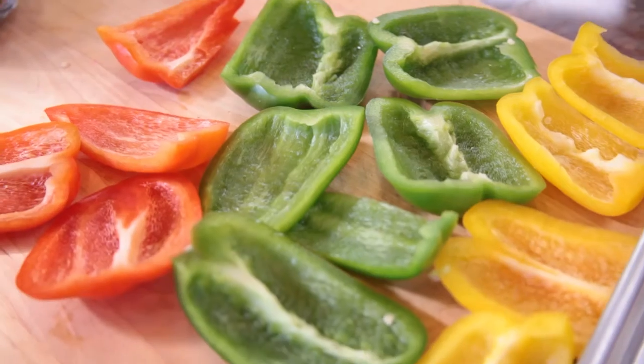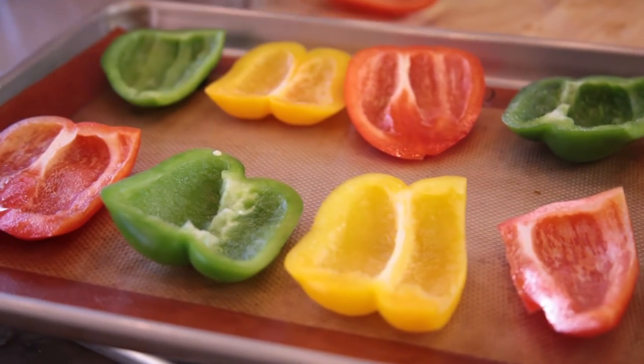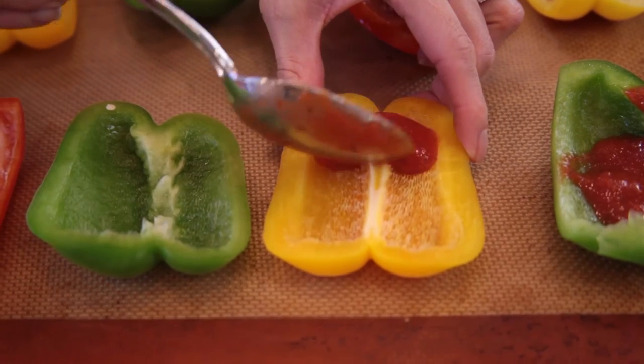Lay the pepper slices skin side down on a parchment or silicone mat lined baking sheet. Using these as the base, let's top each pepper with a little tomato sauce, just like this.